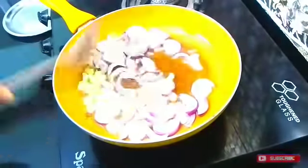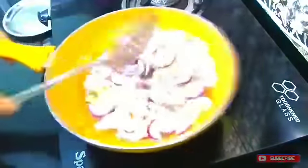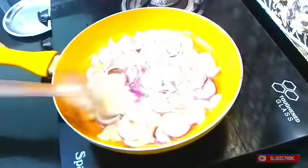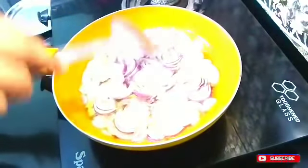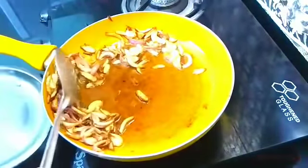I have chopped the onions finely. Now we cook them on low to medium flame until they get crispy and turn a nice golden color. I have put them in the pan with oil and am shallow frying them.